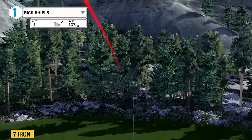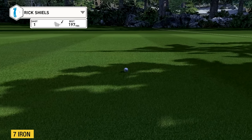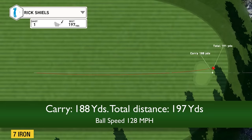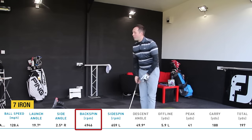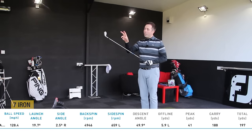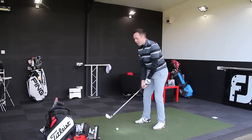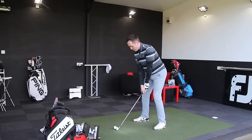Well that felt lovely — you can see the new software up on screen. That was my theory, they were going to go too far. I didn't try to absolutely kill that and it carried 188 with a little bit of draw shape on it. The spin is incredibly low on that — only 5,000, when I'd normally be looking at 7,000 for a 7 iron and 6,000 for a 6 iron. Feel wise, it felt absolutely lovely off the face.